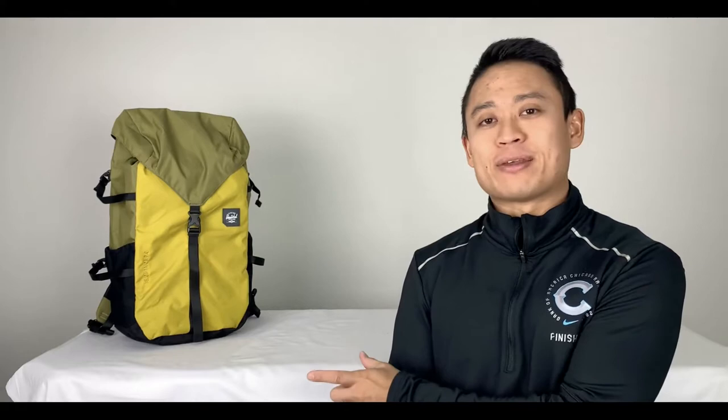Thank you guys so much for watching this YouTube video. I hope it was really helpful to see what the bag looks like inside and outside, and the little sheath on the bottom. Please hit that like and subscribe button — it really does help out the YouTube channel and the algorithm. It puts my channel out there and helps you find products you'd like to see more of.